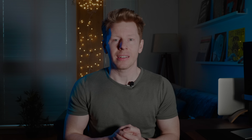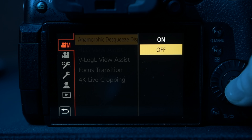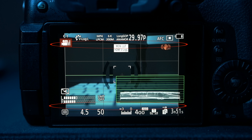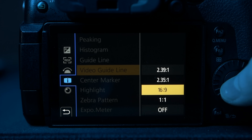Speaking of de-squeezing, in this menu option you want to keep it off so that it doesn't stretch out the image when viewing on the monitor while filming. You might also want to consider enabling the 16x9 bars on your display — that'll help when you're out shooting, because in this anamorphic open gate mode the resolution fills the monitor in a 4x3 aspect ratio, like taking a photo. Knowing you'll be outputting 16x9 video, having those guidelines helps you keep your composition where you want it when out in the field.